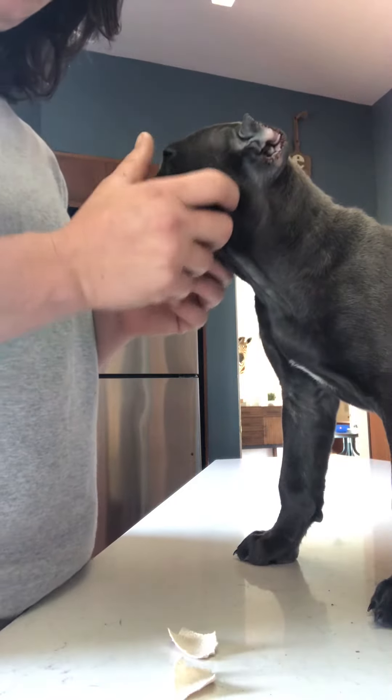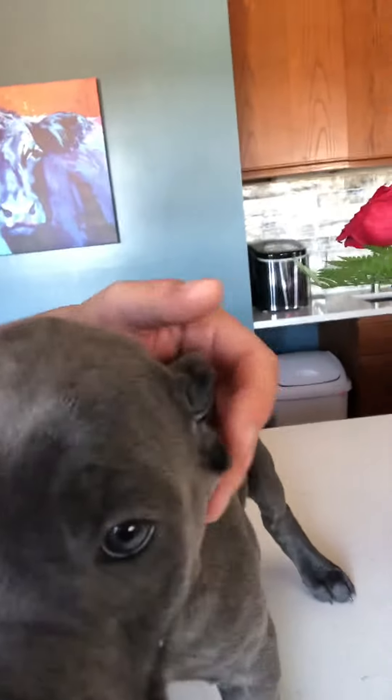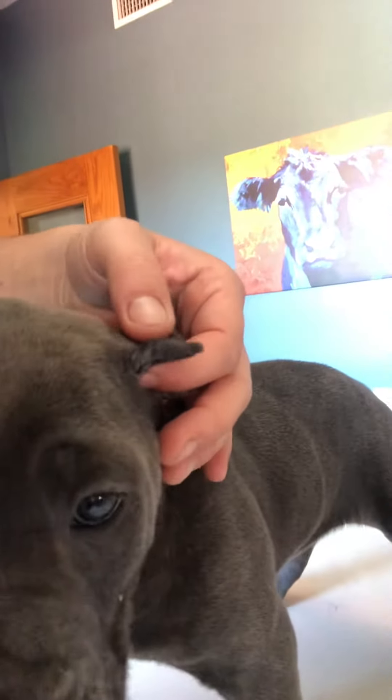Okay, this is Venice. She's going to help me show you how to tape these ears that want to fold up over the top of their heads. See how she's got that little pucker in her ear that makes it want to lay flat on top of her head? We're going to fix that today so it's sticking out straight.